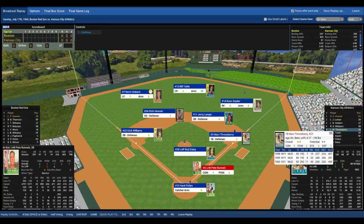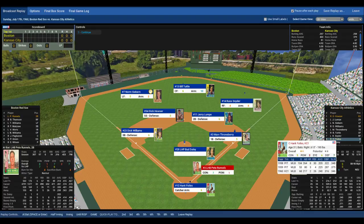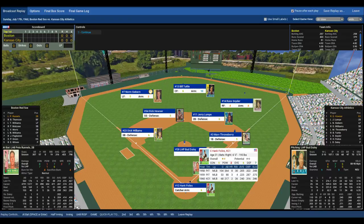Batting seventh, right fielder Russ Snyder. Batting eighth, catcher Hank Foyles. And batting ninth doing the pitching, Bud Daly. So Bud Daly's on the mound, with his battery mate Hank Foyles — an above-average defensive catcher with a good arm, six out of ten. Dick Williams, solid at third base, six out of ten defensively. Dick Houser at shortstop, another future manager, average, five out of ten.